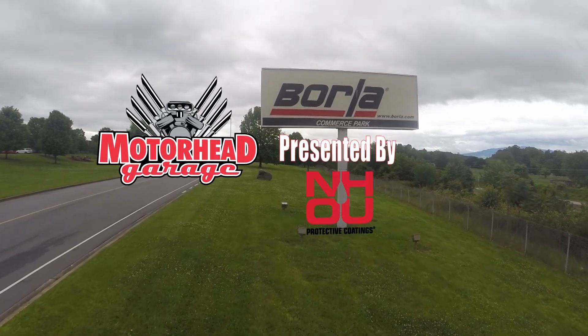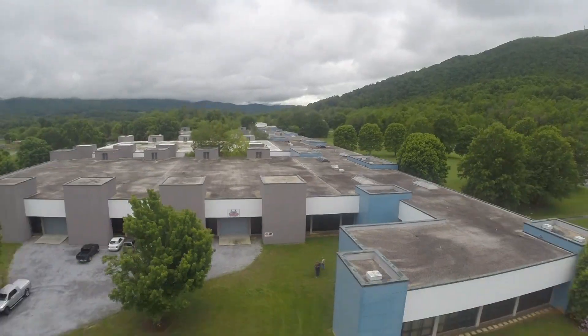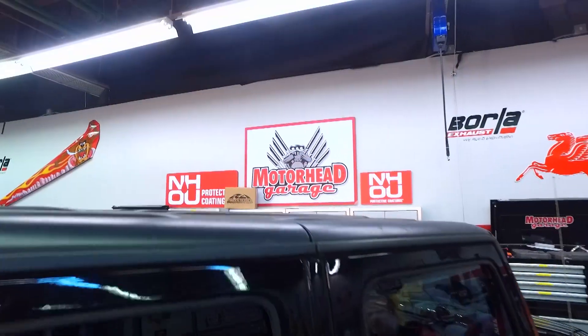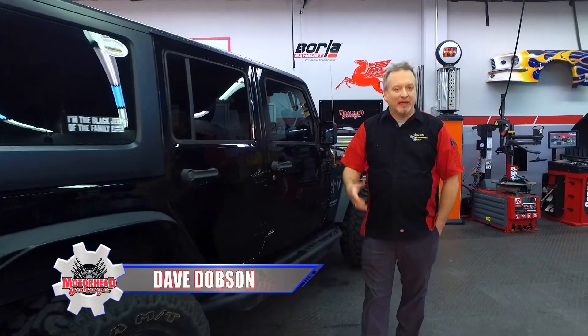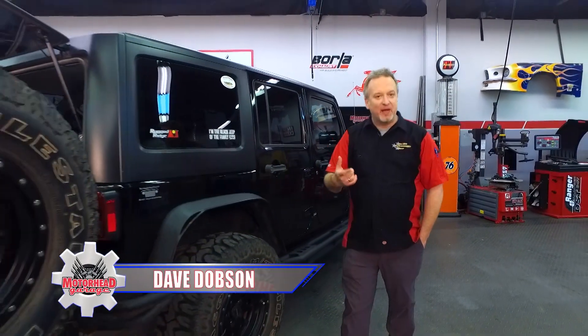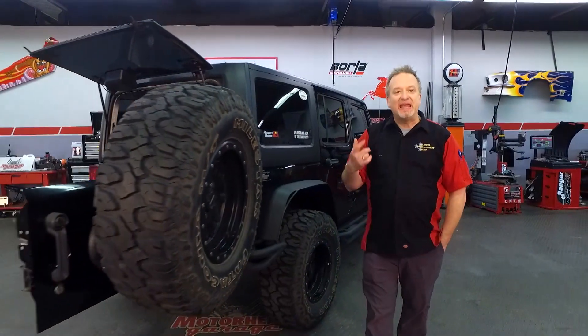Motorhead Garage presented by NHOU Protective Coatings, coming to you from Borla Commerce Park. When it comes to racing and off-roading, traction is king.